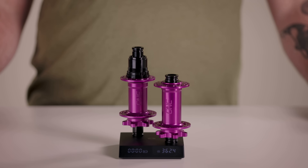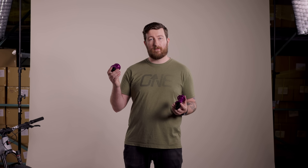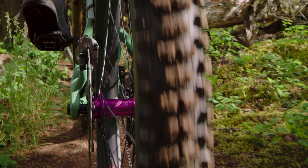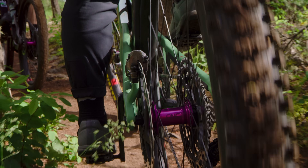A set of 1UP Hubs weighs just 362 grams — 142 for the front and 220 grams in the rear. In the same configuration of J-Bend spokes and 6-bolt rotors, that makes them 133 grams lighter than a set of Pro 5s, 100 grams lighter than Hydras, 72 grams lighter than 350s, and 48 grams lighter than the new 240 Deg, at around half the price.